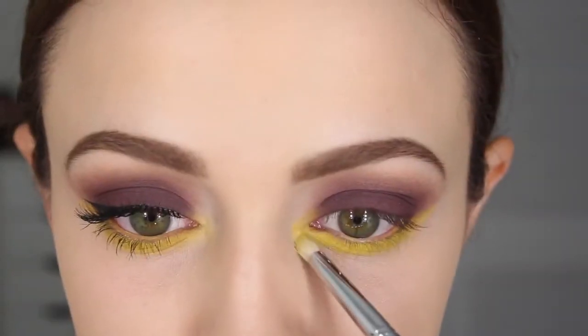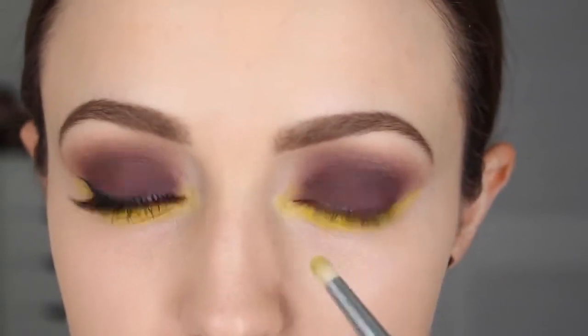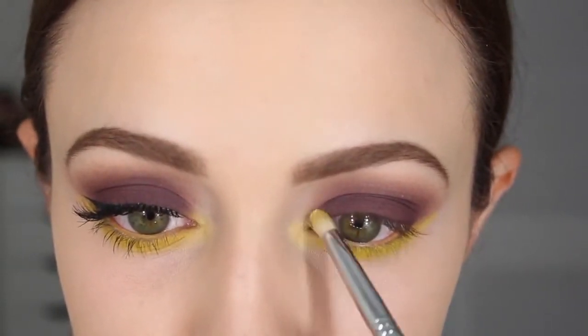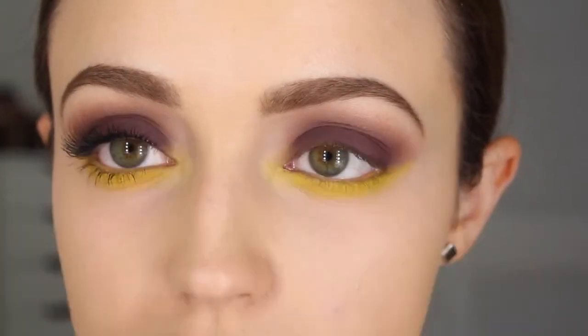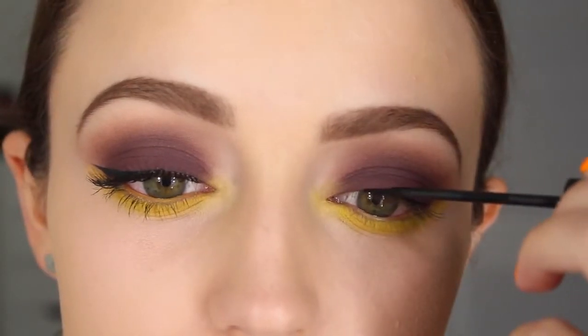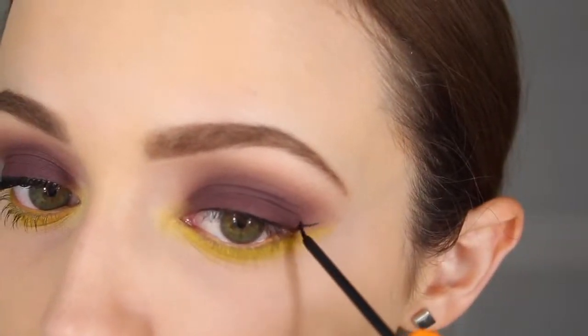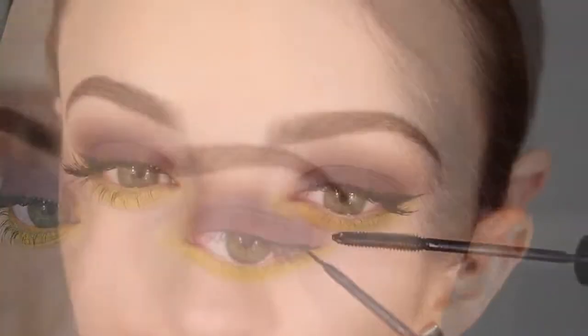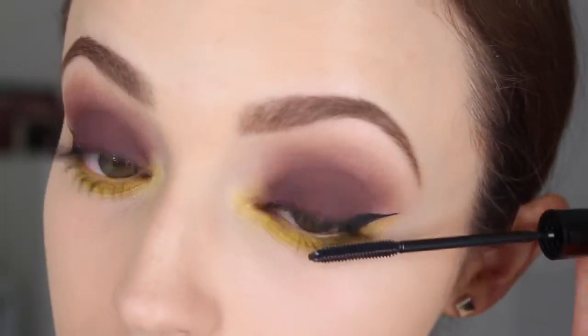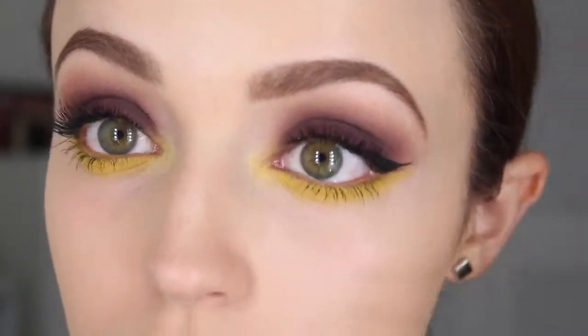I'm going to take the Buttery shade again on that same pencil brush and go over my inner tear ducts because I don't want stark yellow on the inner corners — just a light yellow. This is the NYC liquid eyeliner, my favorite — it's nice black and matte — and I'm just going to do a typical wing. I added some false lashes and now I'm using the L'Oreal Telescopic mascara on my lower lashes, not too much because I don't want to take away from the yellow under eye.